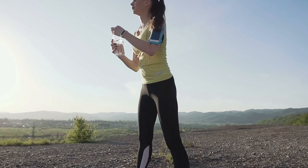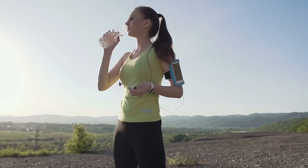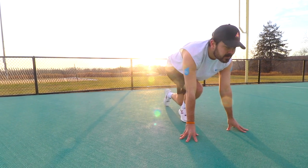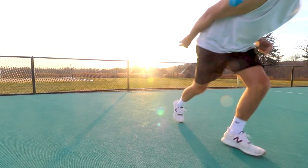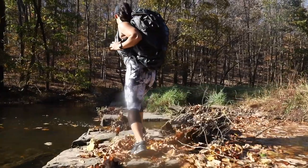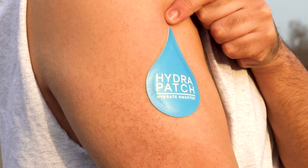We will never say don't drink water or that the Hydra Patch takes the place of water. What we're saying is there are times that you can't consume water, and this is when the Hydra Patch will restore essential nutrients to assist in sustaining your hydration levels. It's something no other product in this world has been created to accomplish.